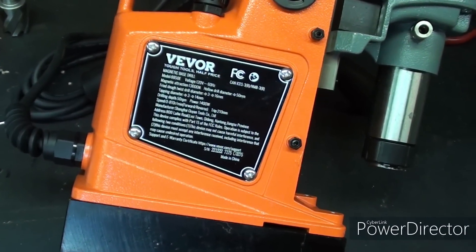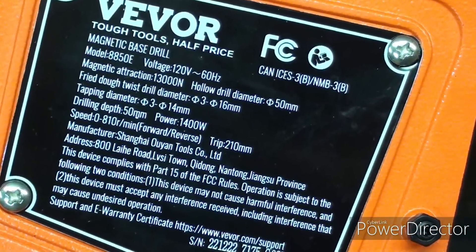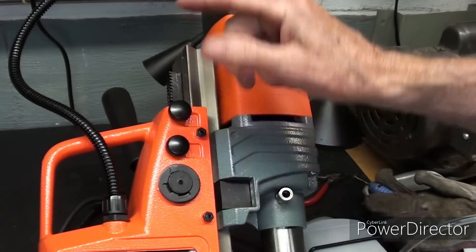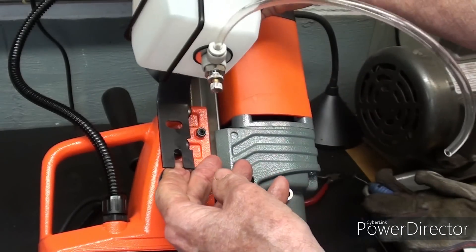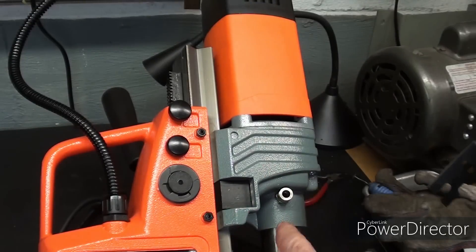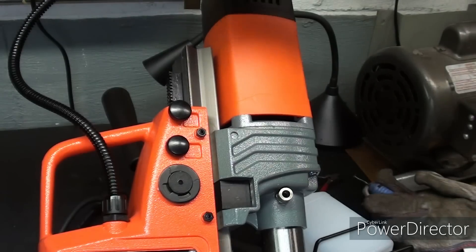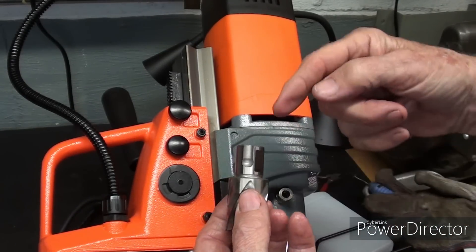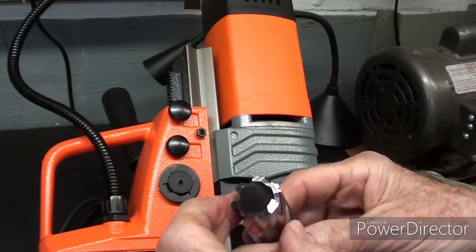Here's the nameplate tag if you want to look at this — you can pause your video. While I'm still showing you things on this side of the drill press, these two plastic knobs can be removed, and the little bracket for the coolant can be mounted right here. There's a valve and a little tube that came with it, and this tube goes right into a little compression fitting to provide coolant or lubrication right into the cutter.